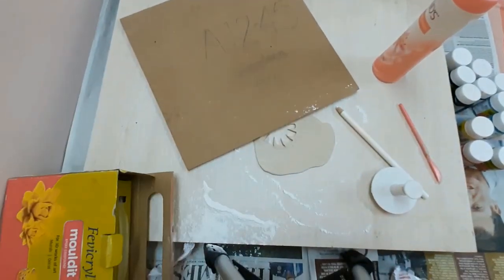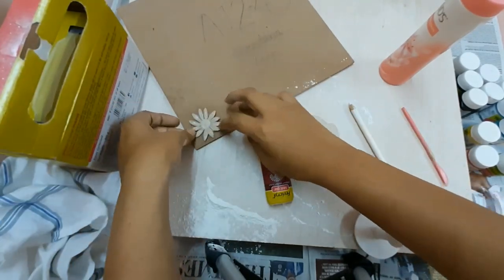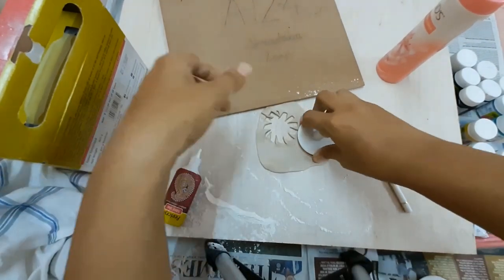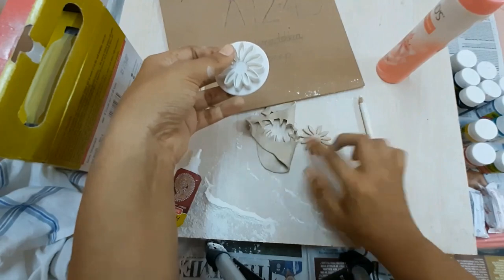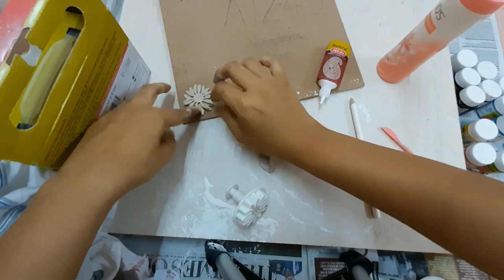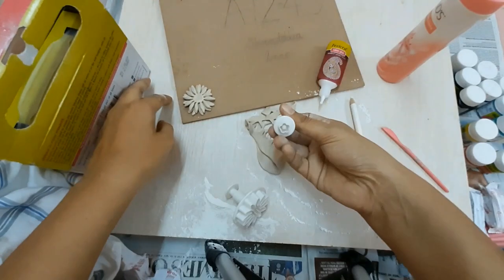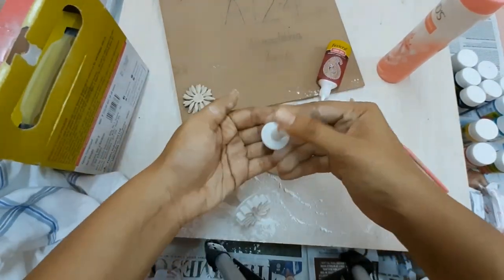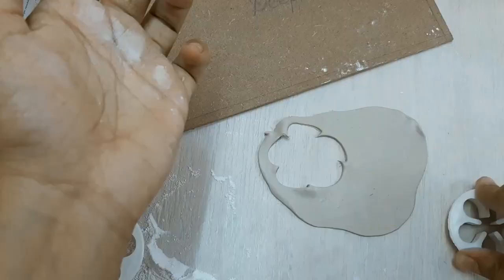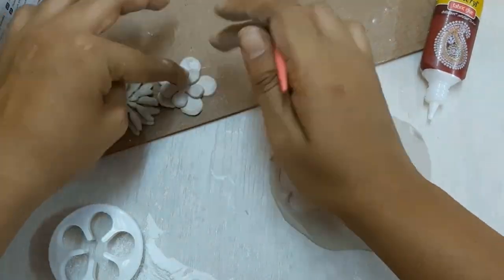I'll place the large flower at the left corner using fabric glue. To make this more beautiful, I'll cut out another flower which is slightly smaller in size and paste it on top of the first flower. Finally, I'm pasting another very tiny flower of the same design at the center so that it looks more beautiful.